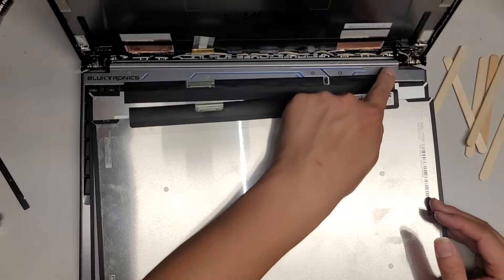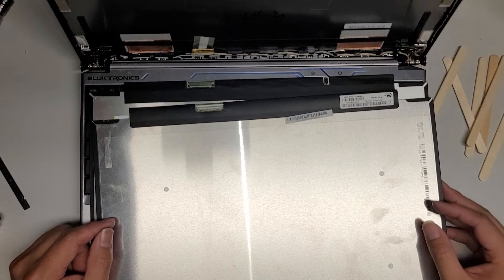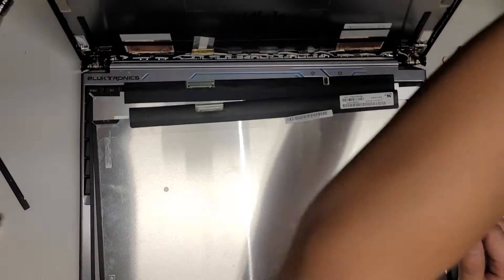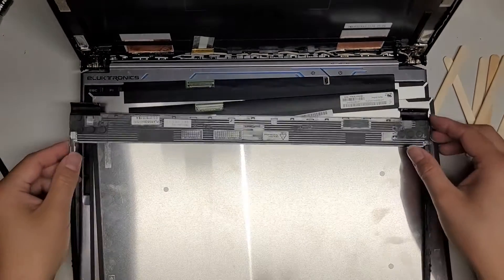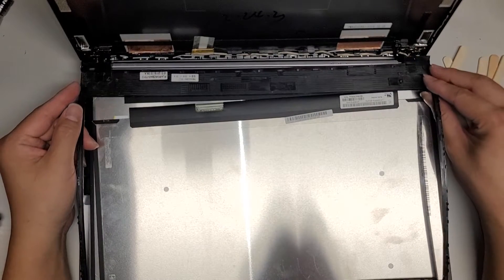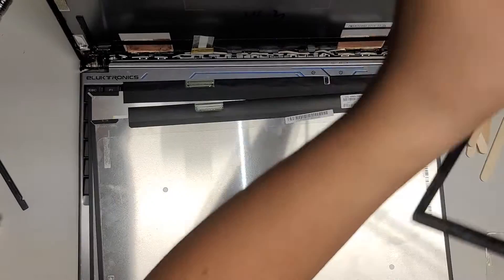I'm not even going to try to put it in. I mean I could try stretching this cable over — I don't know if that's a good idea. It does have room for it. But let me check the bezel, actually — if the bezel allows for the clips to go... it actually allows for it.